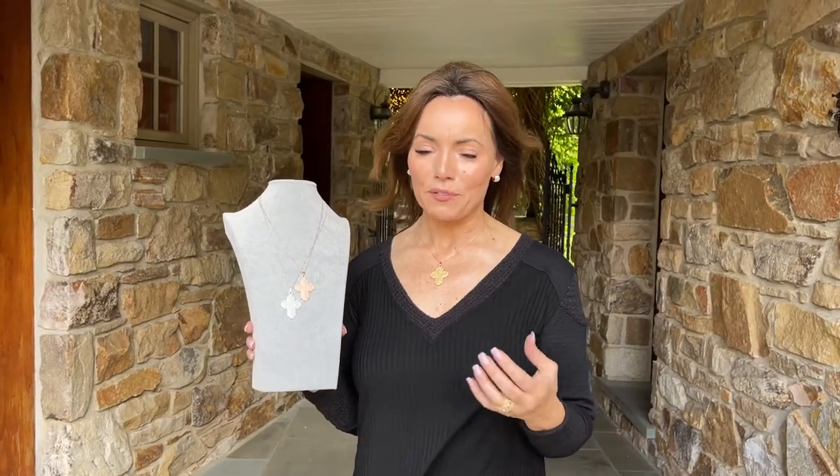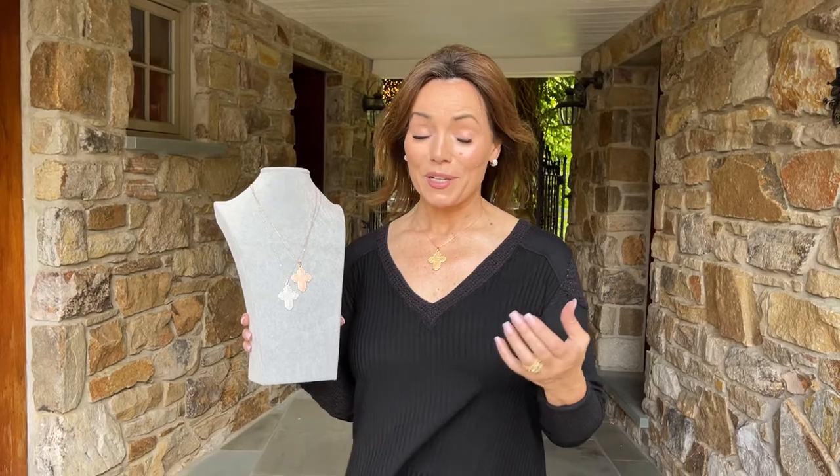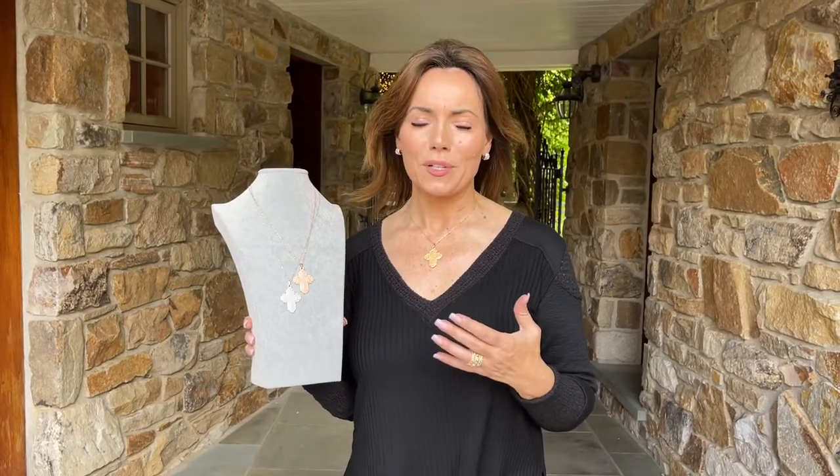The scapular cross is one of the most popular that we've ever offered, and in reality one of the most well-known, collected, and treasured crosses in Christendom.